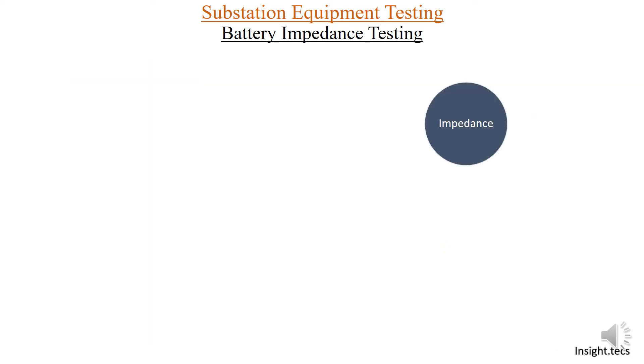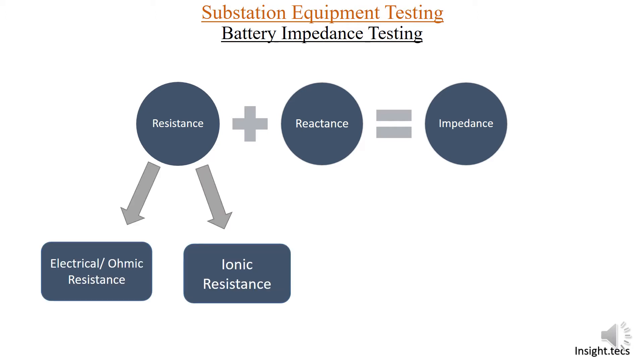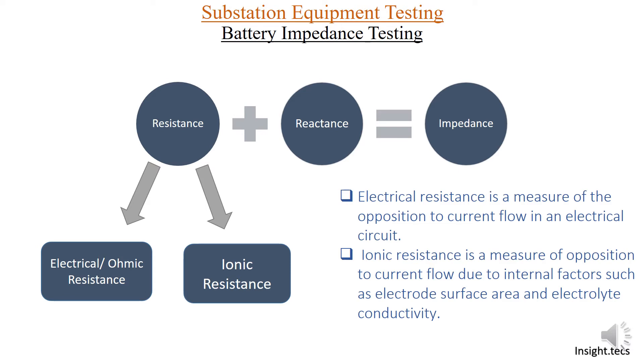Impedance is a combination of resistance and reactance — when resistance adds up to reactance, we get impedance. For a battery set, resistance is of two types: first is the electrical or ohmic resistance, and second is the ionic resistance. Electrical resistance is the measure of opposition to current flow in an electrical system. Ionic resistance is also opposition to current flow, but it is due to electrolyte conductivity and how the electrode surface is made.